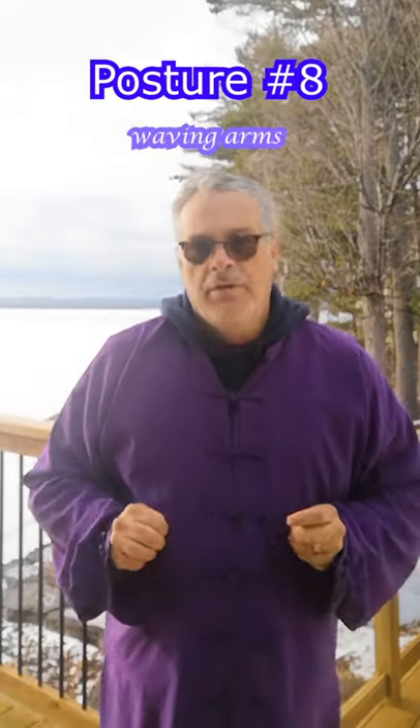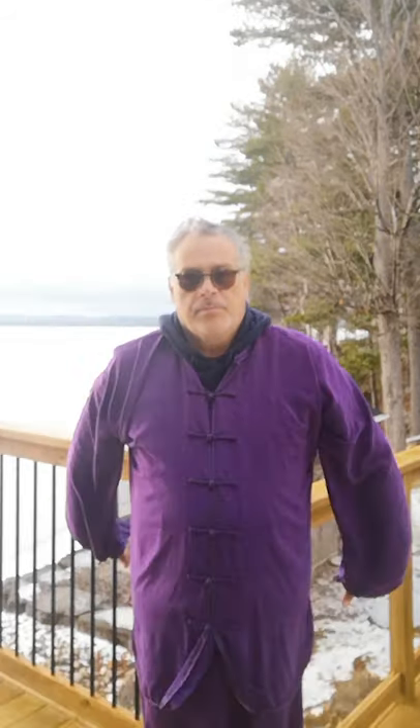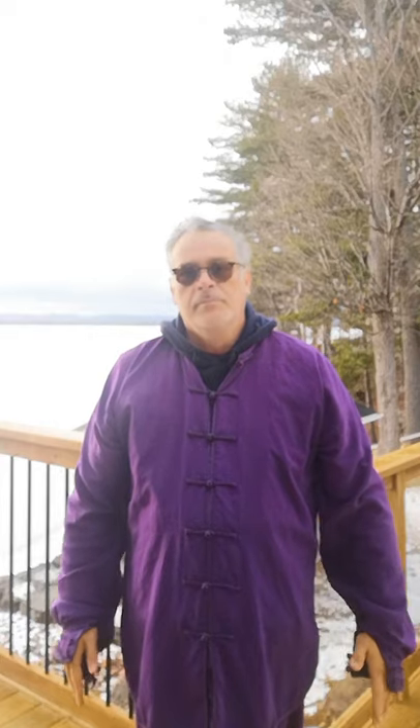This is the eighth posture of the 24, called waving arms. The first eight postures work on the upper body, the second eight postures will work the middle body, and the last eight postures will work the lower body. With feet shoulder width apart, breathe naturally. Raise both hands from the side into a cross position with the left hand over the right. Let both hands drop down and strike the thighs with the palms. After hitting the thighs, let both hands move naturally forward, then bring them back and hit the front of both thighs with the back of the hands. Repeat the entire exercise between four to eight times. Raise both arms up and press your hands down in front of the chest and return to the position.